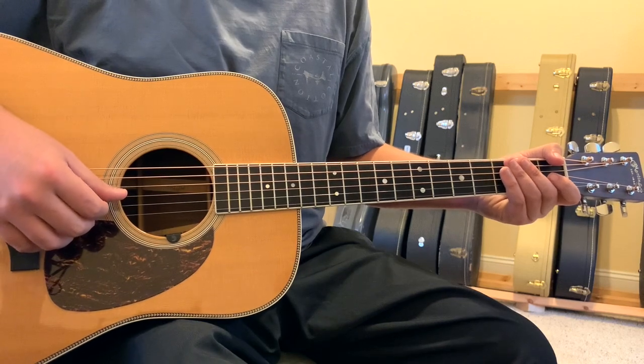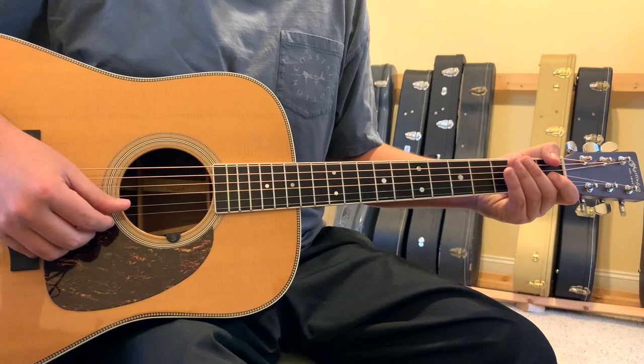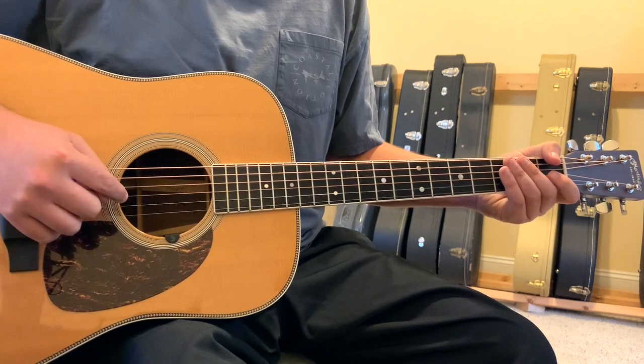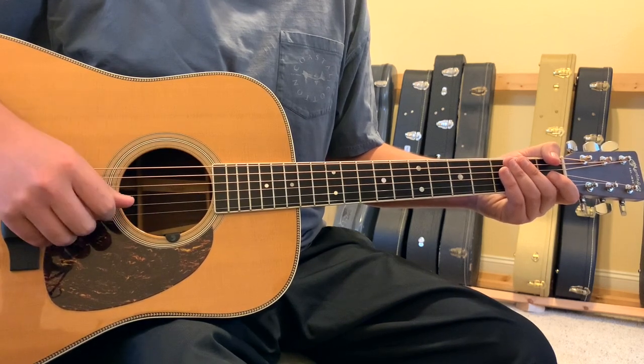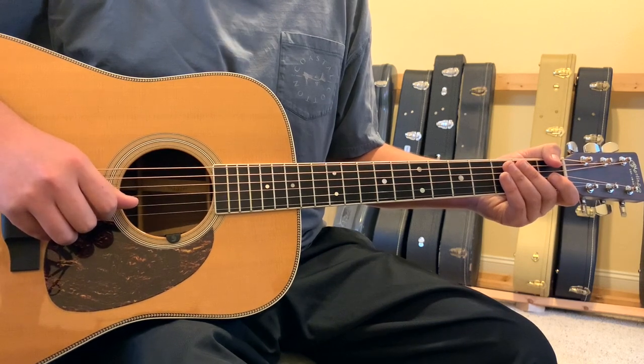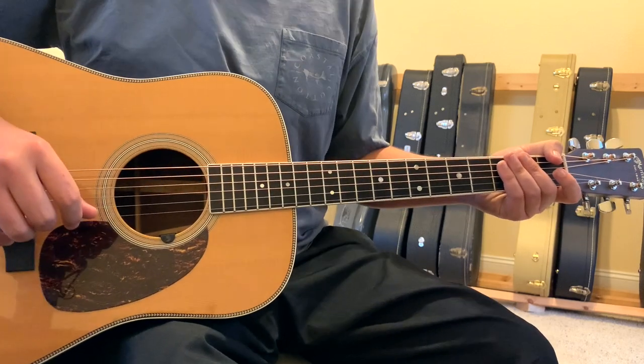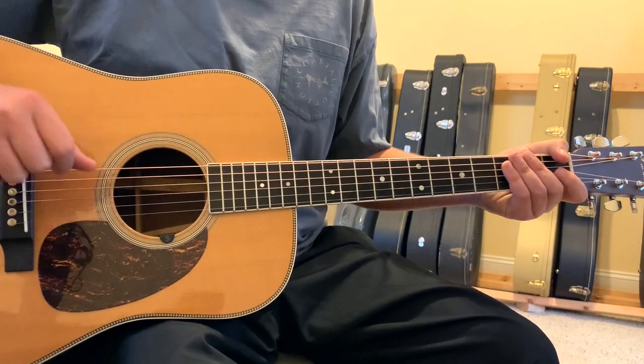Your 4th string, which is typically at D, should get detuned to C. Your 3rd string, typically at G, needs to go down to F. Your 2nd string, typically at B, should go down to A. Your 1st string, usually at E, should go down to D.